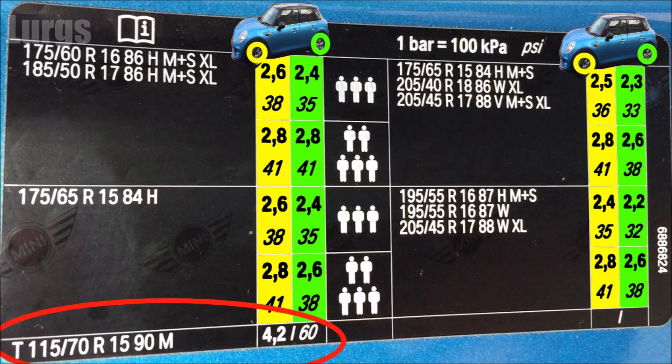If you have to put the skinny spare tyre on, then the tyre pressure on that should be a whopping 60 PSI.